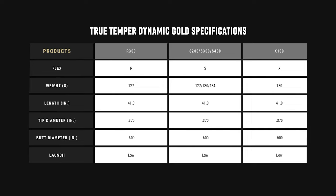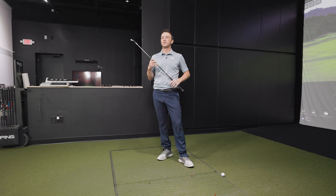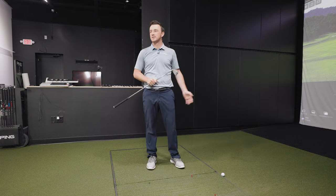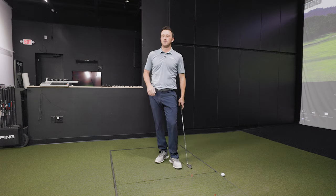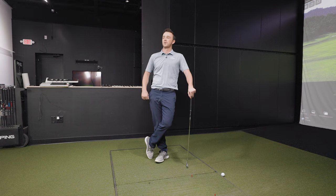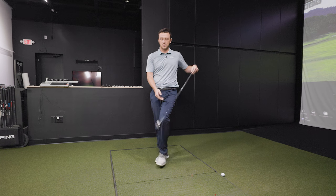Thomas reflects that these are golf shafts varying in weight by only about three grams, so it's not surprising the results were difficult. True Tempered Dynamic Gold is very unique in that the regular R300 weighs 127 grams, the stiff S300 weighs 130 grams, and the X100 also weighs 130 grams — really not much difference. Drew says he wouldn't categorize himself as a feel player, but this was eye-opening to see how easily he got them mixed up.